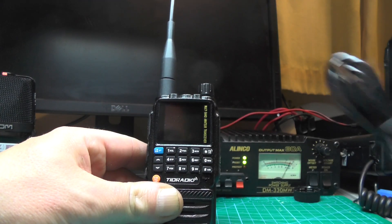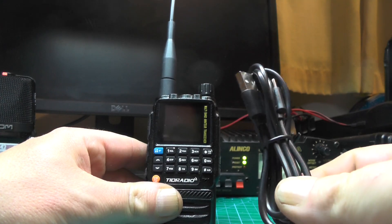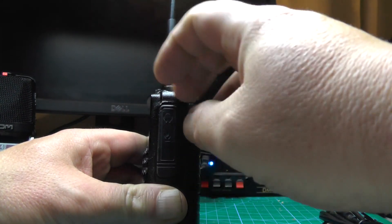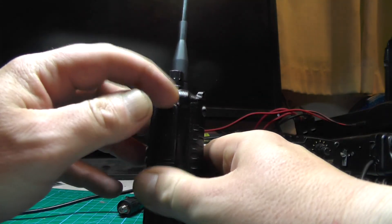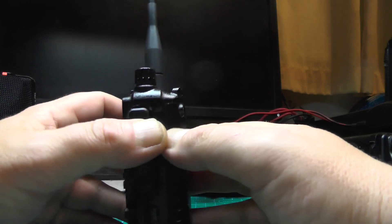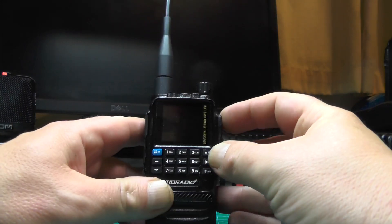If you're going to program it via CHIRP, no special cable needed. This is the one that came in the box. You can plug it into your computer and plug it into the side here via USB-C and you'll be good to go. So let's go and program this radio.